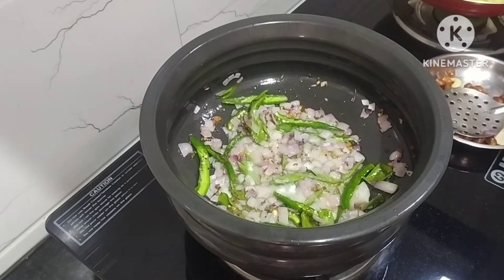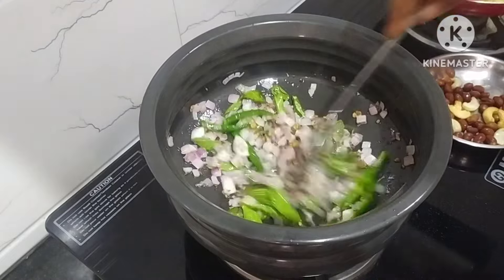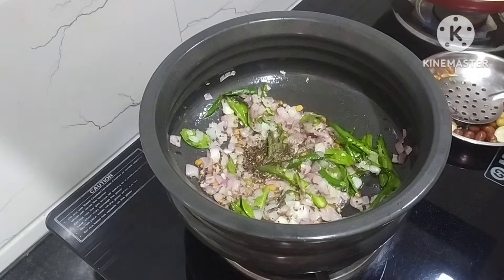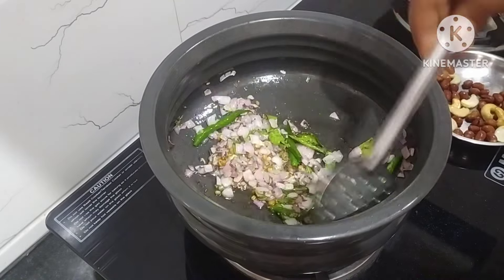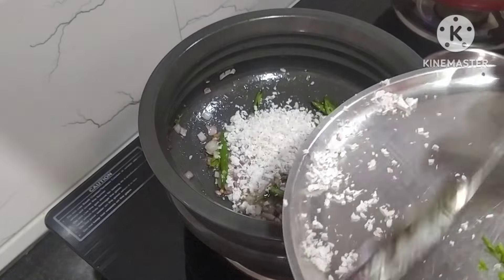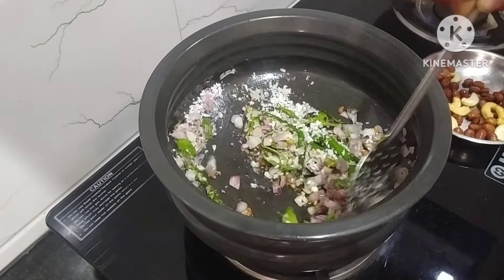This is the written version of the rice. Let's mix the ingredients and mix the filling. Let's mix the blend as well and add the blend.